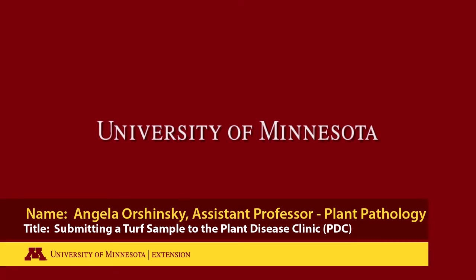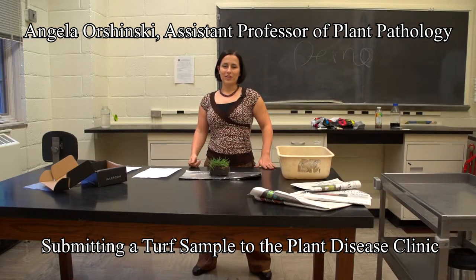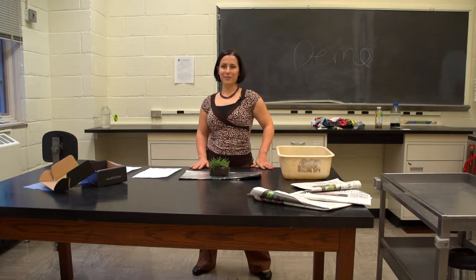The following is a production of the University of Minnesota. I'm Angela Orshinsky, and I'm the new Assistant Professor and Extension Specialist for Horticultural Pathology at the University of Minnesota. Recently, I've taken over some of the turf diagnostic functions of the Plant Disease Clinic.